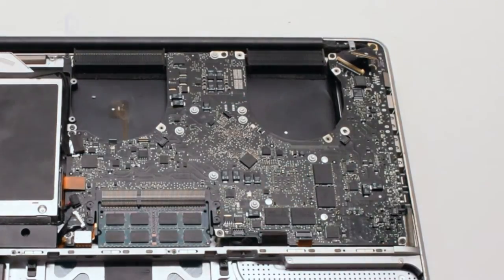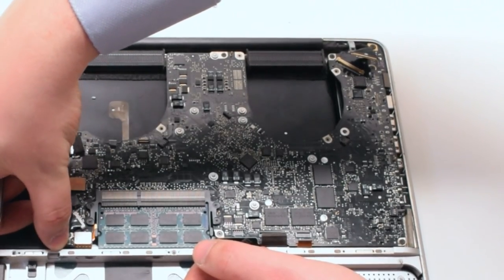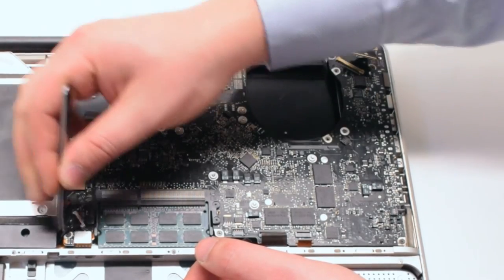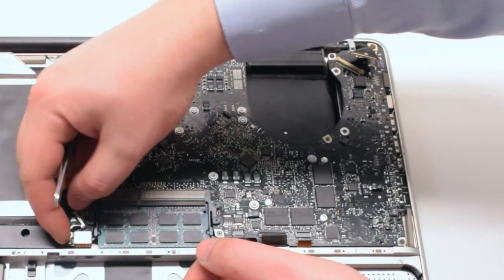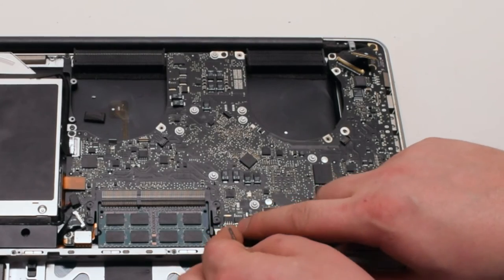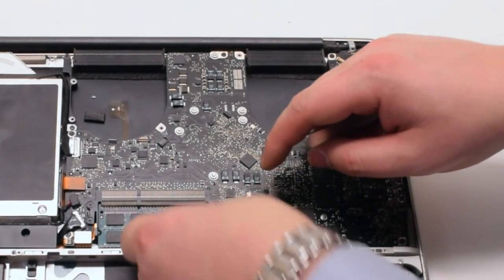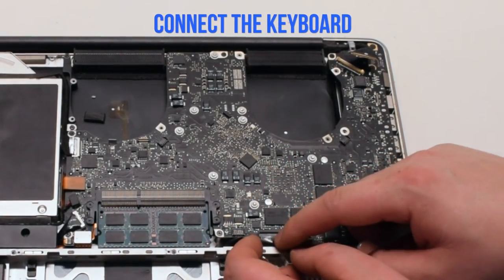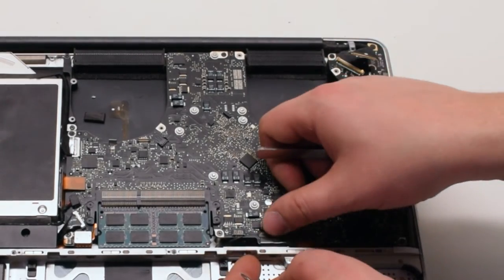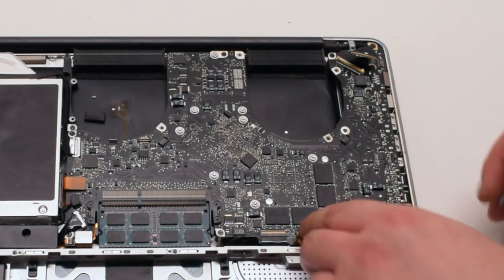Connect the trackpad. For the sleep indicator, push up the lever, slide the connection in, and once it's all the way in push down on the latch. Next connect the battery life indicator — position it over the socket and click it in. Connect the keyboard, making sure the latch is up when sliding it in. If you're having difficulty with this connection, watch the mid divider removal video. Reconnect the express card cable by lifting up the latch, sliding it into the connection, and pushing down the latch when done.